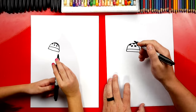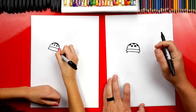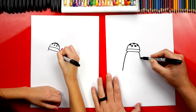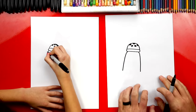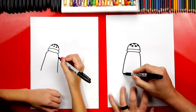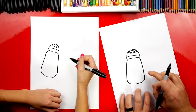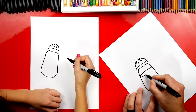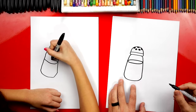Now let's draw the rest of the shaker where the salt is. We're going to draw two diagonal lines coming out to the side at the bottom. Then we're going to draw longer diagonal lines coming down on each side, making them come further apart so they get a little wider towards the bottom. Then down at the very bottom, let's draw a curve to connect those two lines together. And then let's also draw the salt inside — an oval shape that touches on both sides.